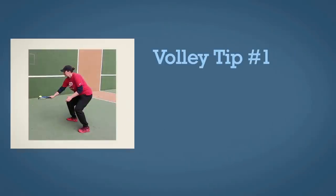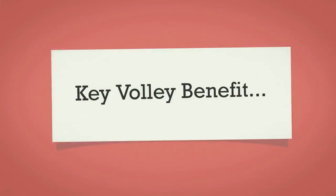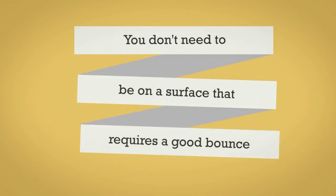Tip number one is that you can train and work on your volleys anywhere and at any time. One of the beautiful features of volleying is that the ball never actually touches the ground — you're hitting it out of the air. So you don't need a good bounceable surface like a court, you don't need to be on a court.